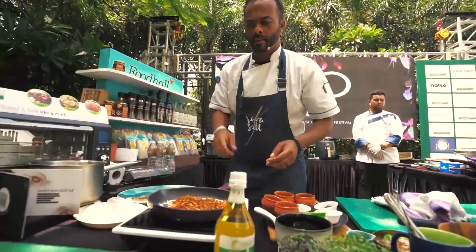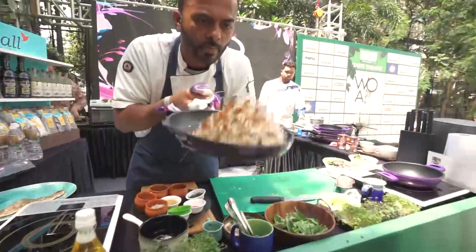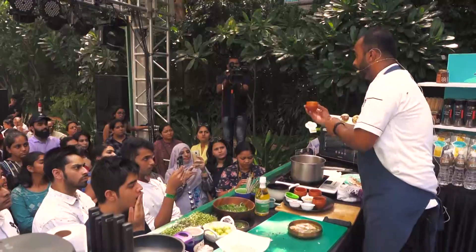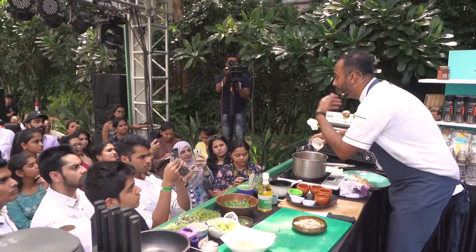A good whack of seafood because we are celebrating seafood today. Give it a good smell, give it a good waft. My coriander roots — all of these will actually start to permeate through the stock.